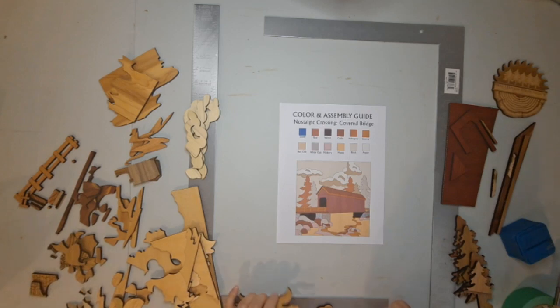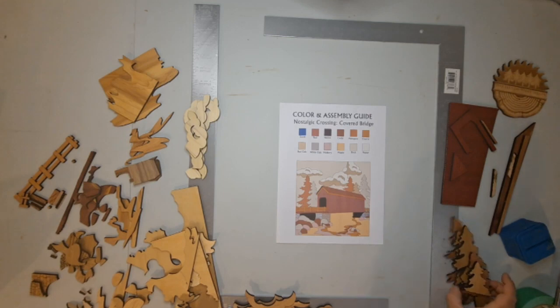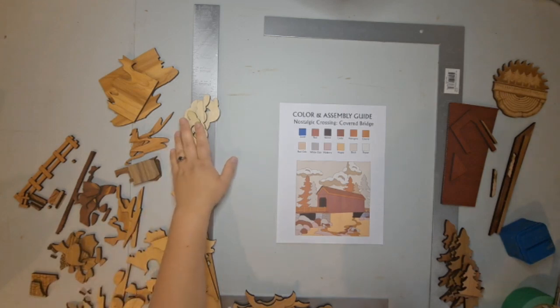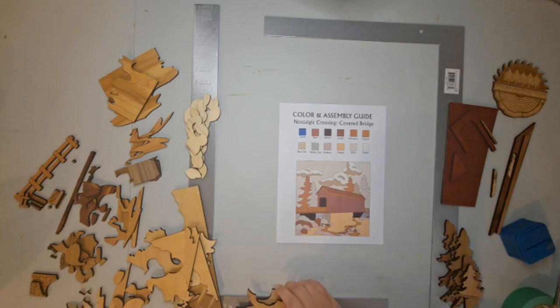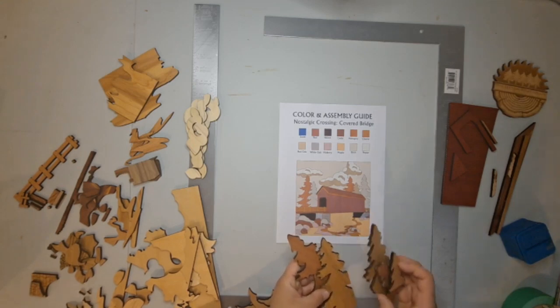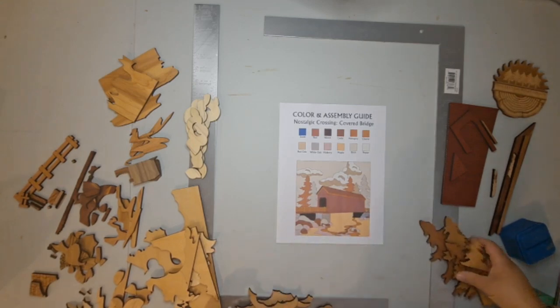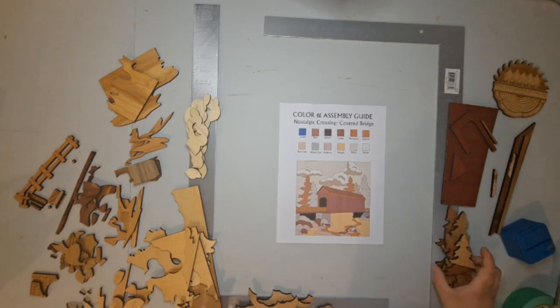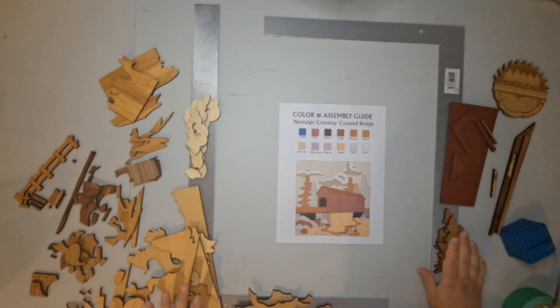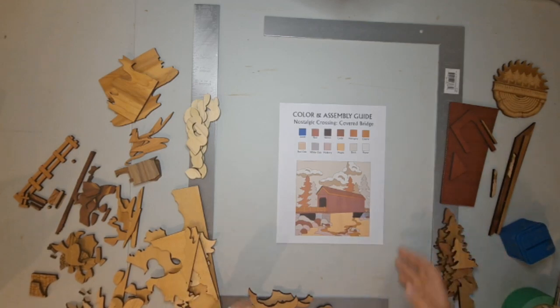I definitely recommend before you get started sorting all your pieces out. I like to sort them usually by the different wood species. Here I've got my poplar, some maple, this is my birch, some red oak. I also just kind of grouped all my trees together, and there are a few different varieties of wood species so those are pretty easy to differentiate from the rest of the pieces. That's why they're not sorted just by one color. All right, I'll get started.